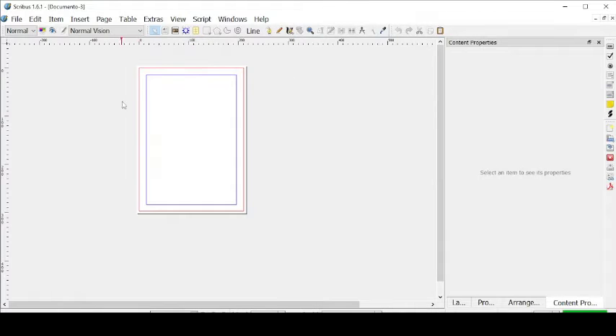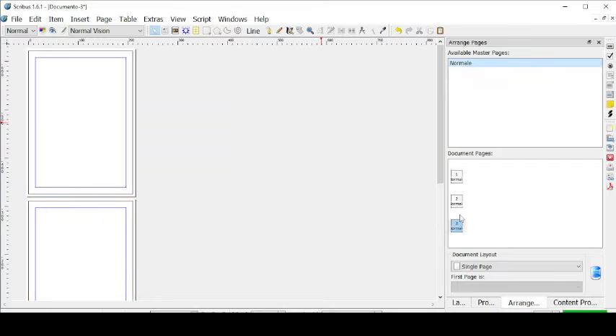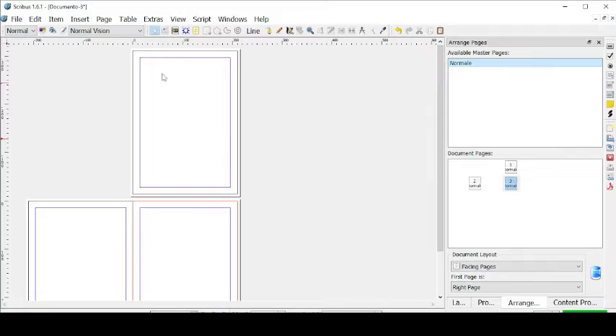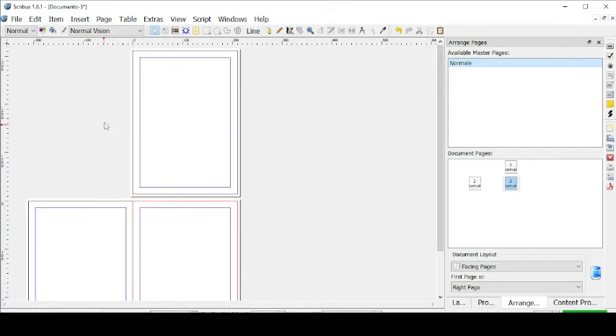Let's go ahead and add pages to our document. Let's go here to Arrange Pages. Now let's drag from Normal to add two pages. Now let's change them to facing pages with the right one as the first one. So this one is going to be our cover and these two are going to be our first two pages.